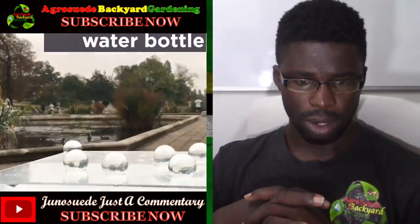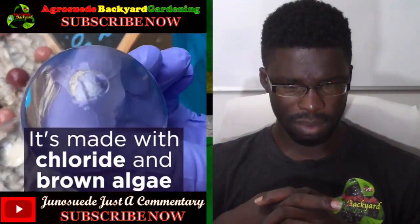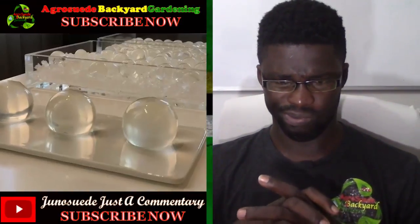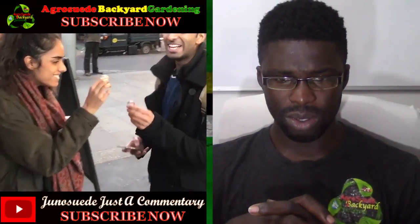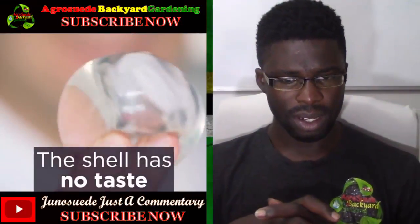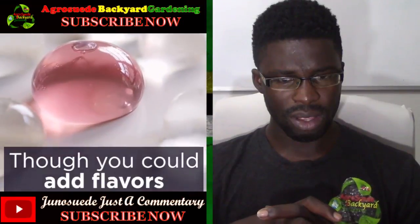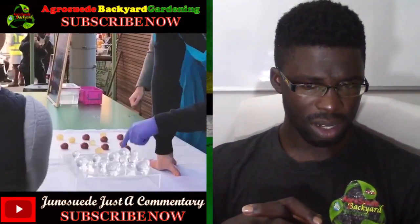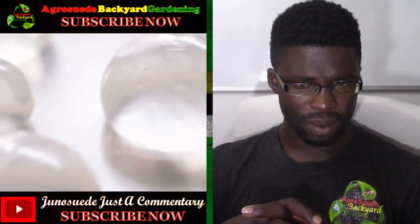So this is the edible water bottle. It's made of seaweed and brown algae — that's interesting! How do you store it? I mean, it should have no taste. You could have flavor also. It comes in this sort of light plastic case.